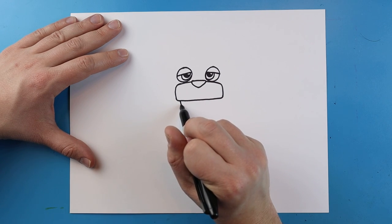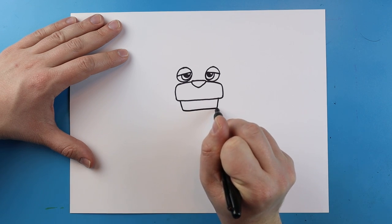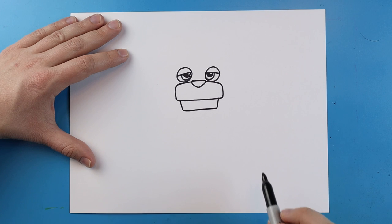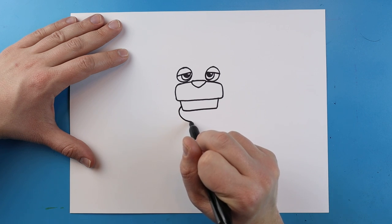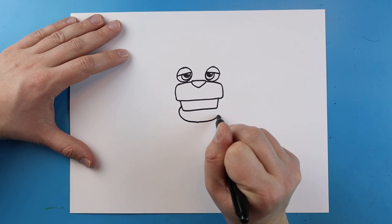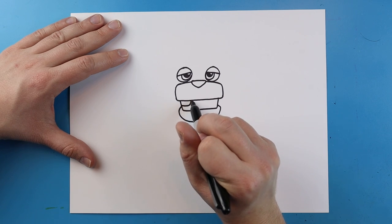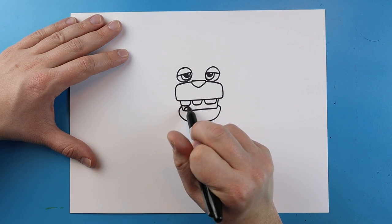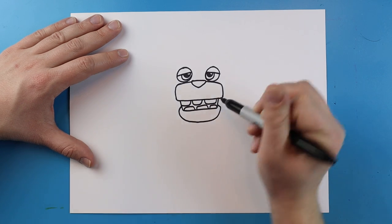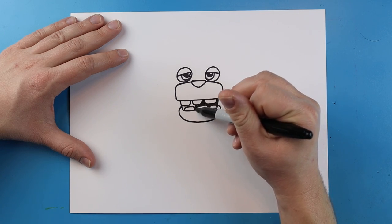Now starting here we're going to draw two lines that go down and a line straight across to connect them. Now right here we're going to draw a line that's going to curve down, it's going to come up and then back over to here. Inside of here we're going to add some rectangular shaped teeth and I'm going to put some on the bottom as well. Then you just want to come in here and color in this area with your marker.